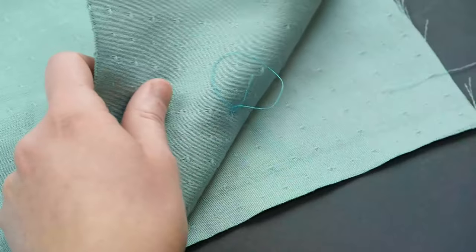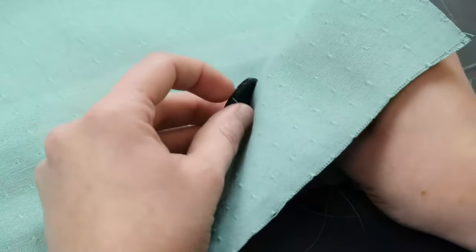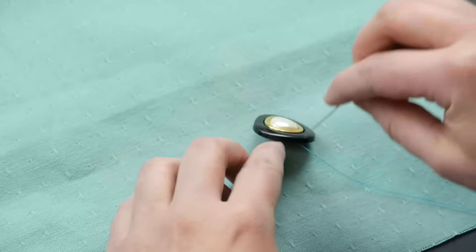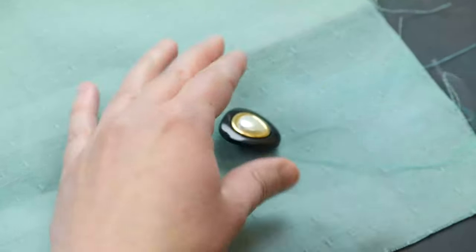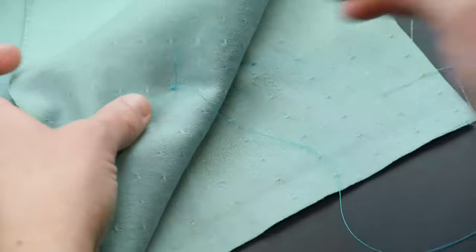You'll want to repeat this process about 5 to 10 times. You can tug on your button as you go to see how secure it is. Let's say I did that 5 times — now I'm ready to tie it off.